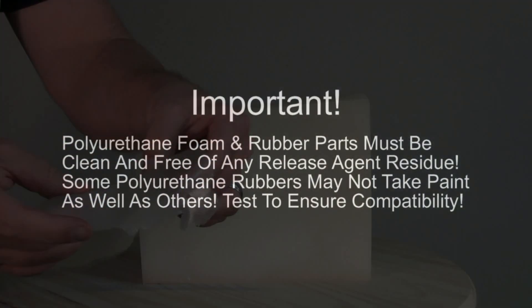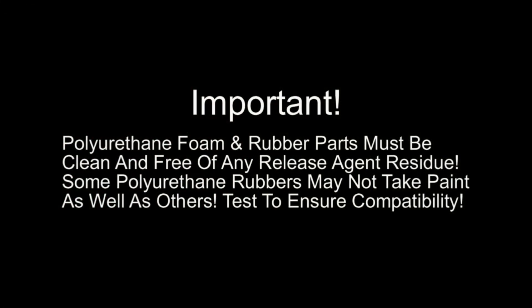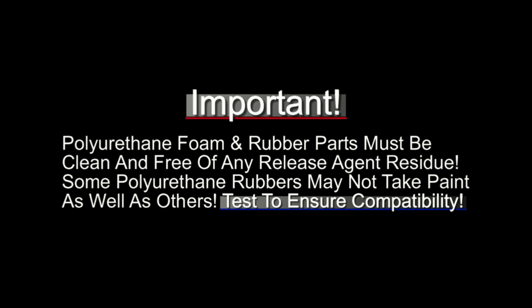Before we get started, here are some important tips. Polyurethane foam and rubber parts must be clean and free of any release agent residue — if there's any residue, the SC94 will not stick and will just peel right off. Also, some polyurethane rubbers may not take paint as well as others; some polyurethane elastomers dry with an oily surface, which can also cause the SC94 to peel off. Always test to ensure compatibility.